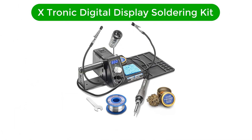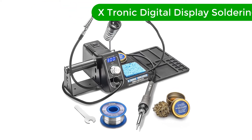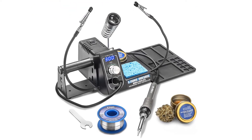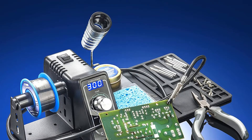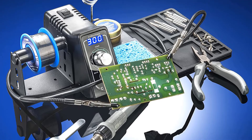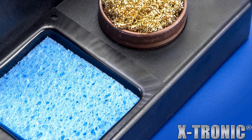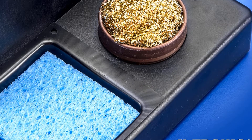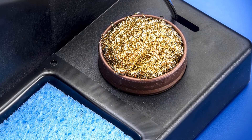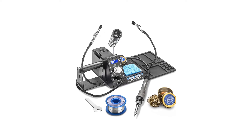Number 2. Our second best pick is the X-Tronic Digital Display Soldering Kit. Need a soldering kit that is cost-effective and quality-driven? If so, we are pleased to introduce the X-Tronic Digital Display Soldering Station, the best economical soldering kit on the market. Not only does it cost less and offer more, but it is also one of the best soldering stations available, with many additional features that make it attractive for use.